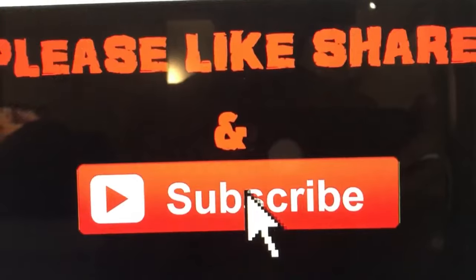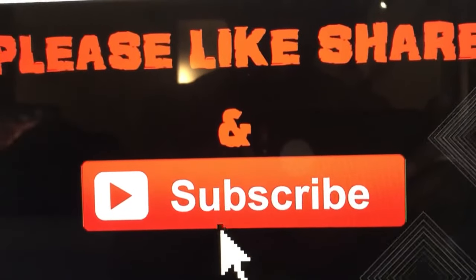Now that we have our crust mixture pressed into the pan, we're going to refrigerate for one hour. If you are enjoying the video so far and you are new here, please subscribe.